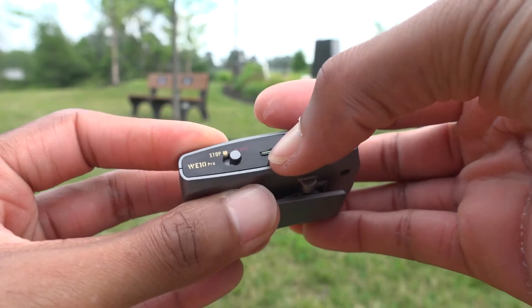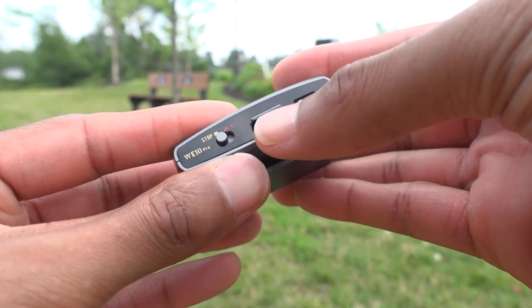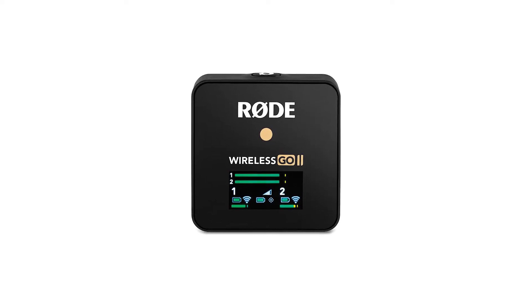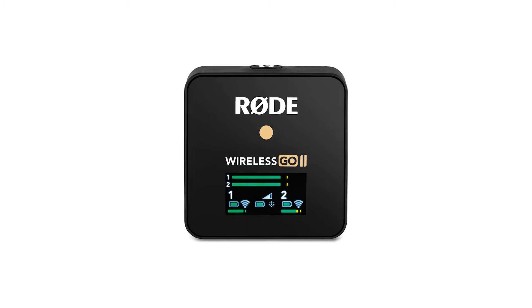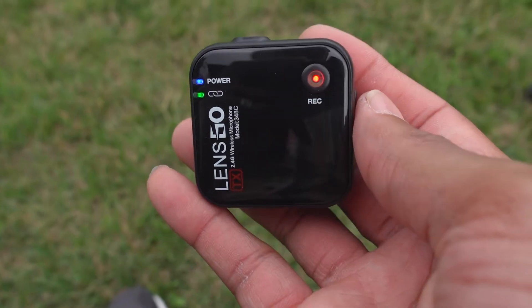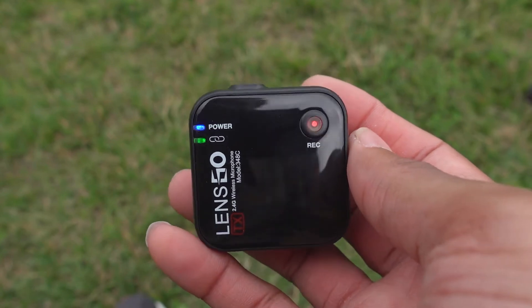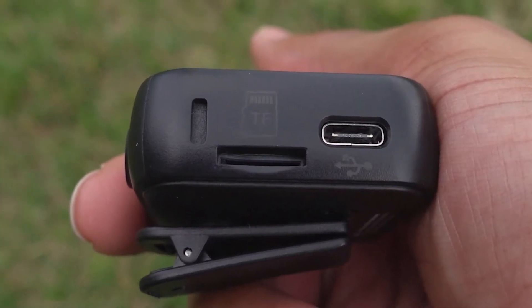In the last video we took a look at the Mirafac Audio WE10 Pro, which is very similar to the Rode Wireless GO 2 system. But this week we're going to be taking a look at the LensGo 348C, also a competitor to the Rode Wireless GO 2. Stay right there — you're going to want to see this.